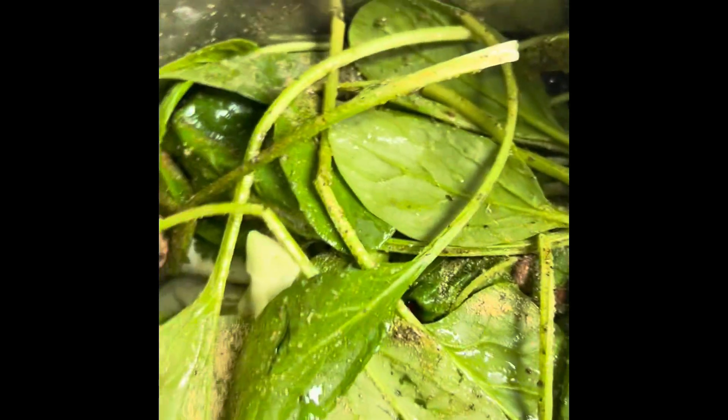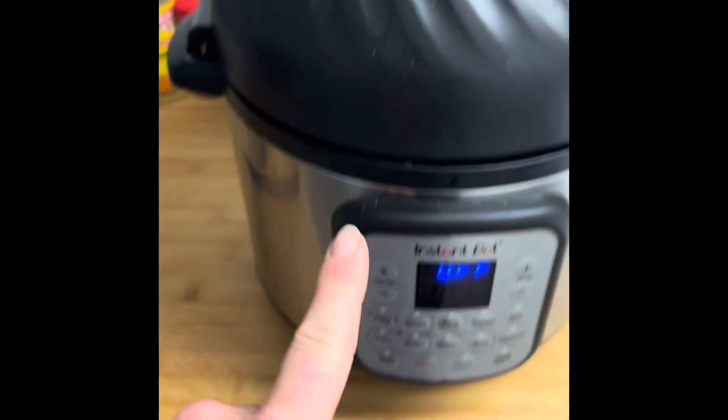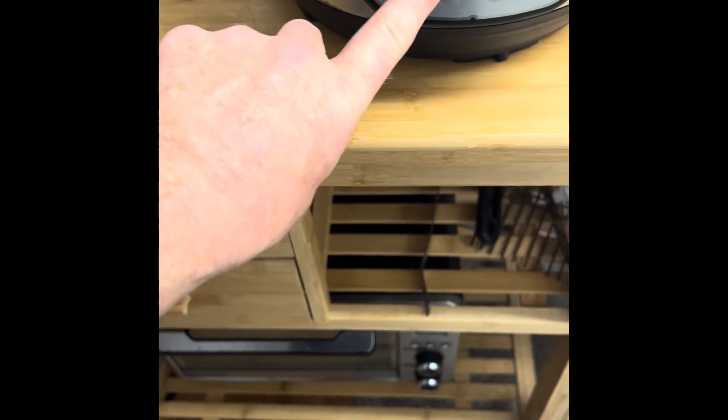And then I'm going to air fry it. So what I did is I seared the bottom, and now I'm going to air fry it, but I'm going to use the roast function. I haven't done this before, so I'm going to start by roasting them for about 10 minutes, and every couple of minutes I'm going to check and then fold the spinach in.